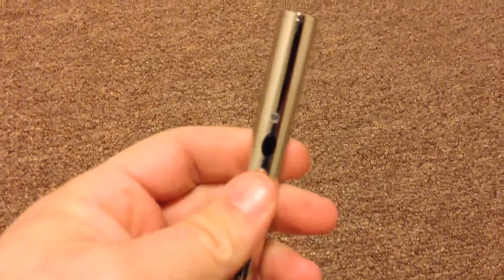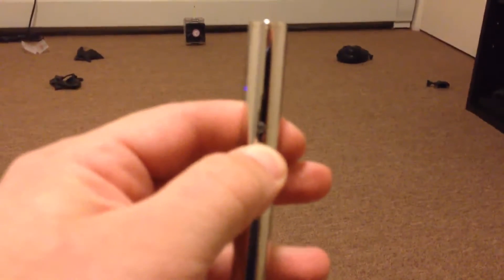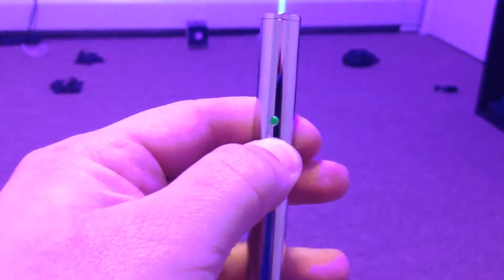Let's see the LED — it's green, nice. Let's see the laser — nice.